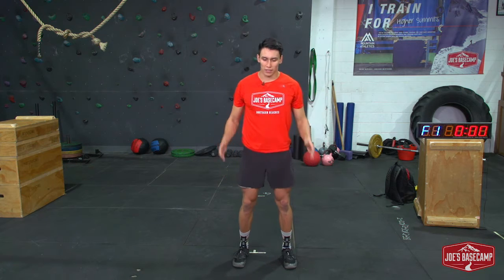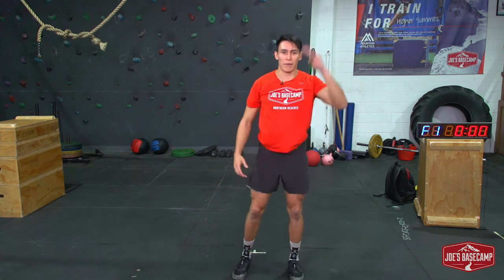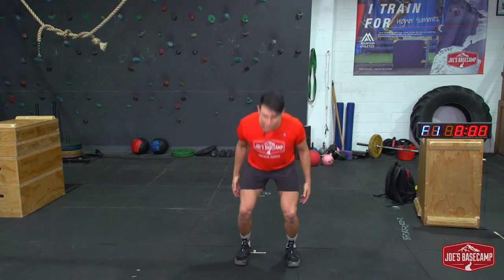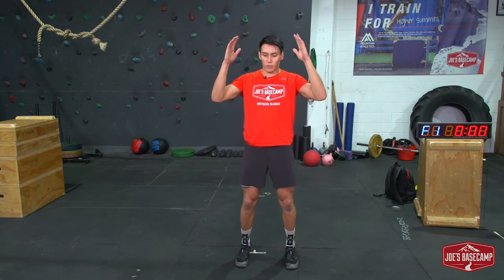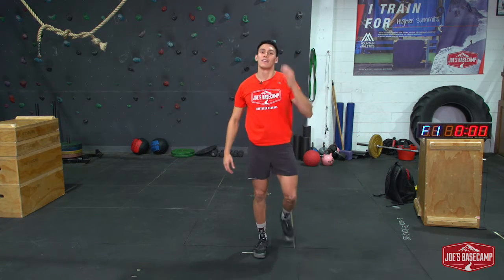And again — ready? Loading up, three, two, one, go, stick. And now we want to try to lessen the time between coming down and jumping. Last one — three, two, one, down, up, stick. Good stuff, hair going everywhere, you'd think it's windy in here.